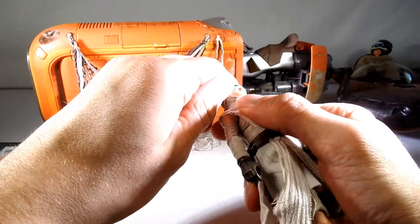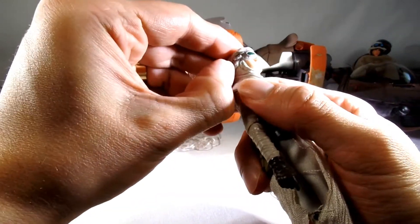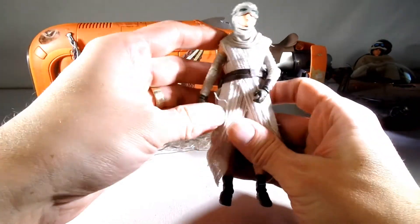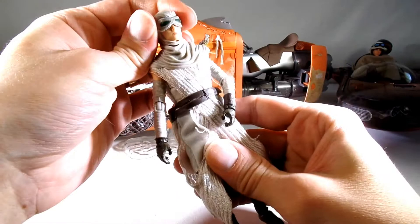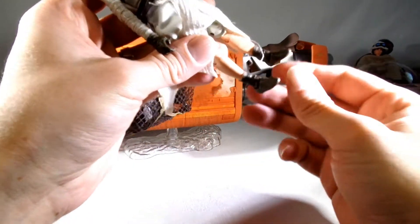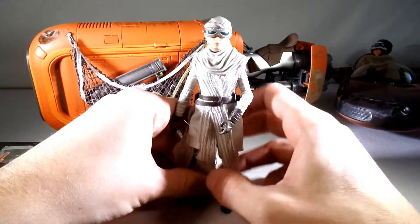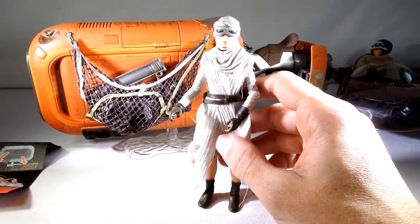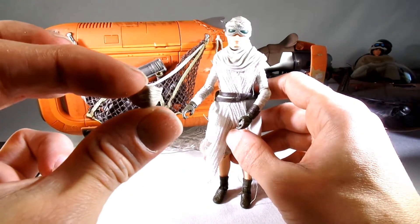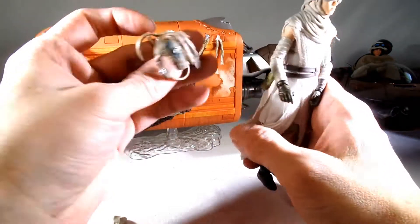Her face mask doesn't come off — she has no eyes underneath. They just took a Rey head and glued on her top piece, her headdress and her goggles. Nice texturing on the boots. She comes with a very delicate piece — her face cover — which is probably hopefully not going to be eaten by the carpet.